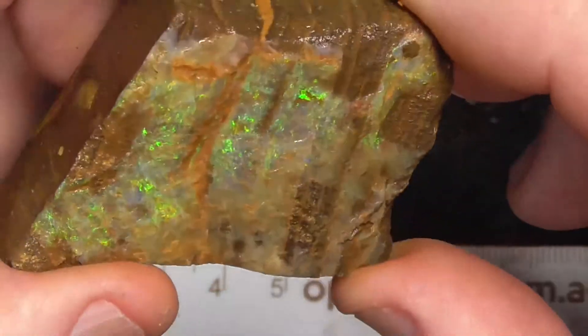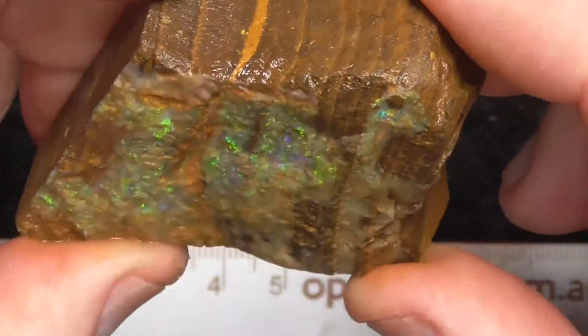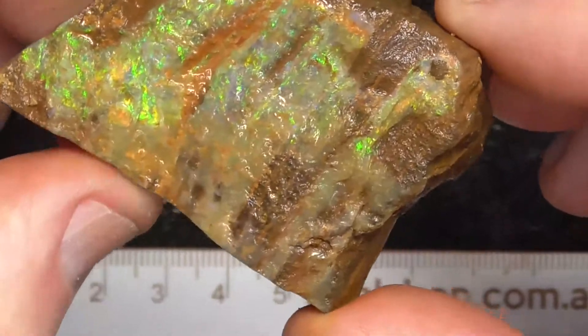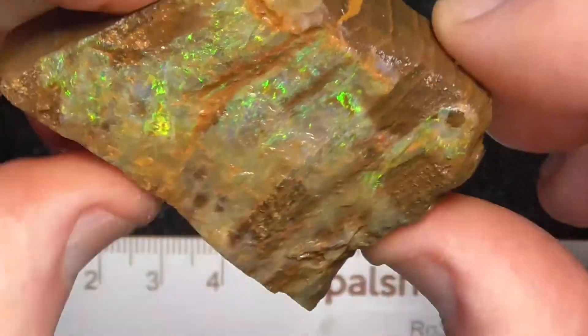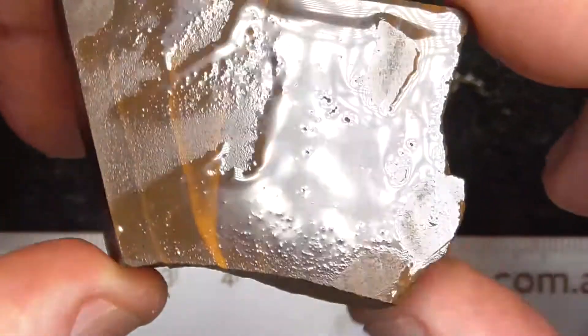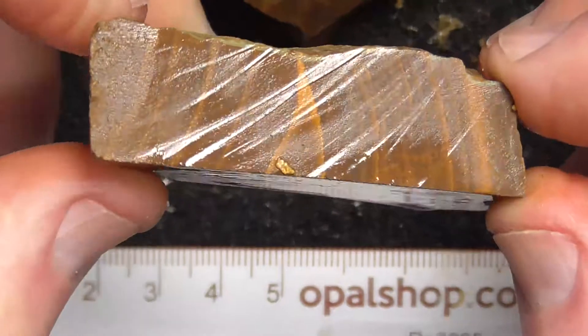I may grind it down a little bit, and then I'll use a little bristle brush with diamond paste so it gets into the grooves. Again, it's what's on the surface there that is what you're buying — nice hard material.